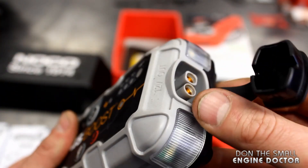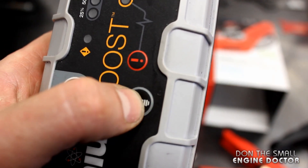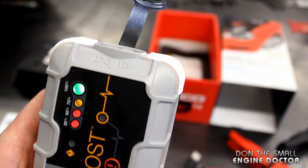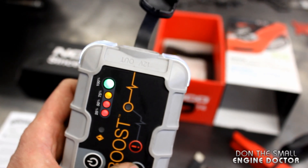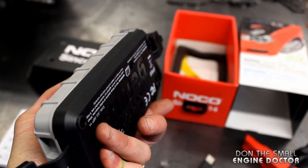It also has a built-in flashlight. To activate the flashlight you just push this button here. There are different features — if you push the button again it's going to blink. That's a feature that'd be handy in your car if you're broke down at night or if you're changing a tire.